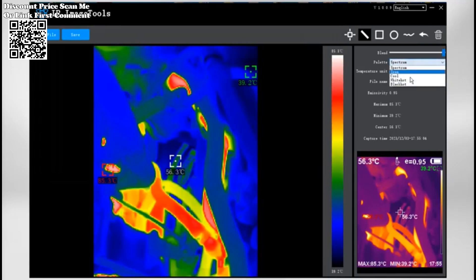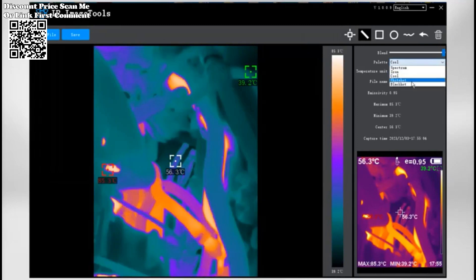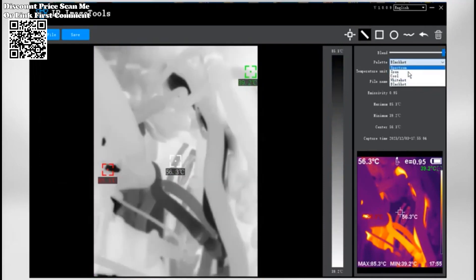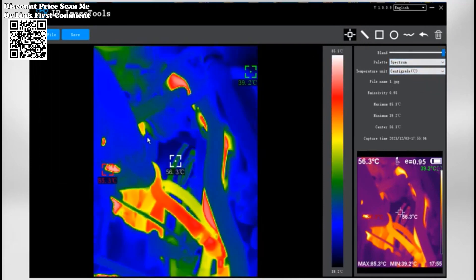Choose from 5 imaging modes: rainbow, iron oxide red, cold color, black and white, and white and black. Each mode offers a unique perspective for diverse thermal imaging needs.